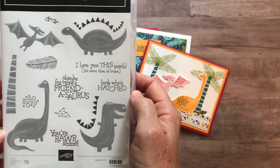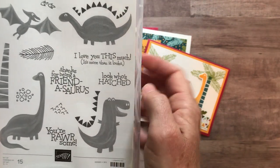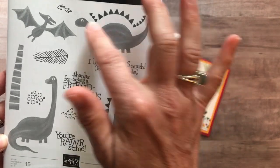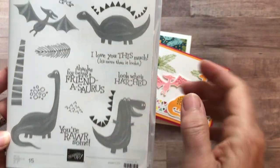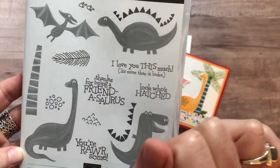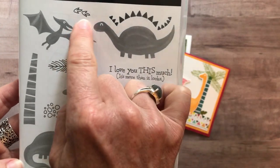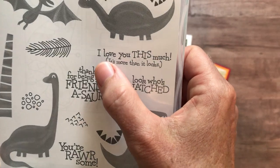There are lots of really cute playful images — these dinosaurs are not scary, just fun. You can see we've got the dinosaur with his little back ridges, and then there are a couple of other dinosaurs as well as a palm tree that's super fun, and then some more detail you can add to give a little more character to your dinosaur bodies, plus some fun little feet.